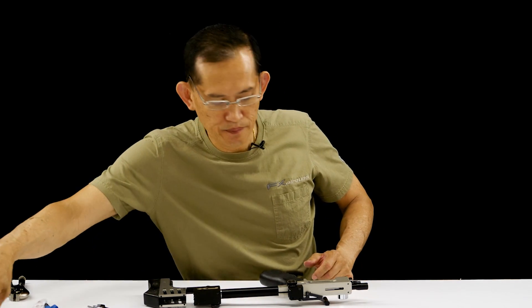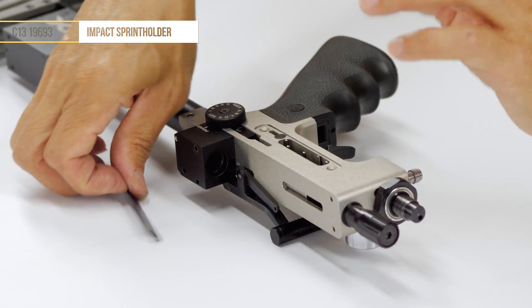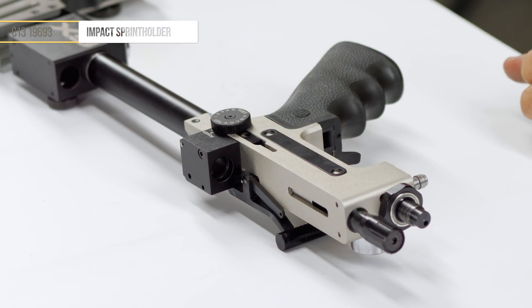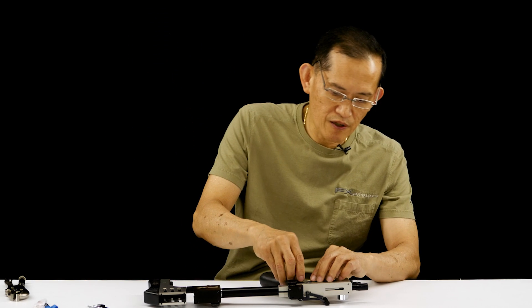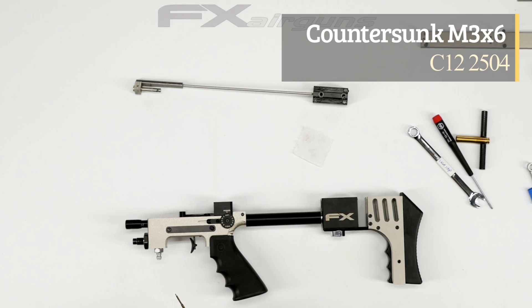We're going to assemble the cover plate because when you flip it around, sometimes this pin will fall off. We'll put one in for now in case we have to do some adjustments later. My ratchet is at the bare minimum torque.